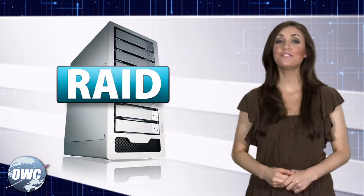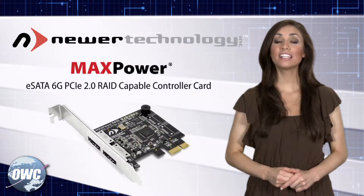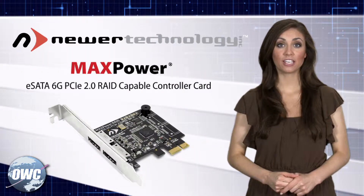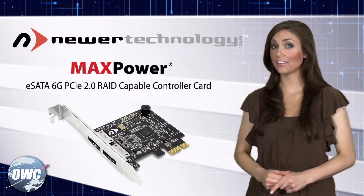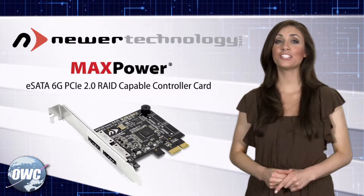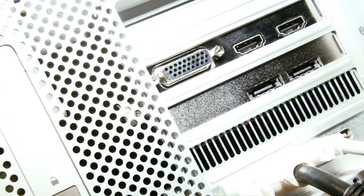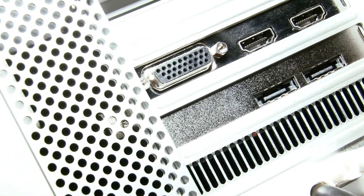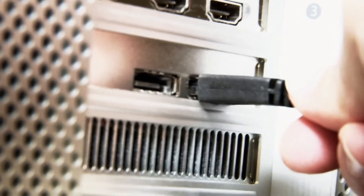If you're looking to configure a RAID array or need port multiplier support, you'll want to get the special RAID-capable version. This version offers port multiplier support for up to 10 drives, built-in software for configuring your drive setup, and S.M.A.R.T. to monitor and report your drive health. You can install either MaxPower eSATA card into any Mac or PC with an available PCIe 2.0 or 1.0 slot with built-in AHCI support.